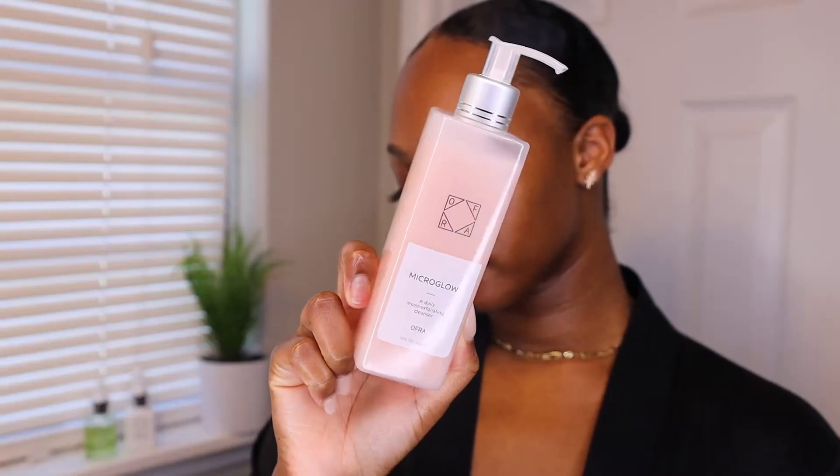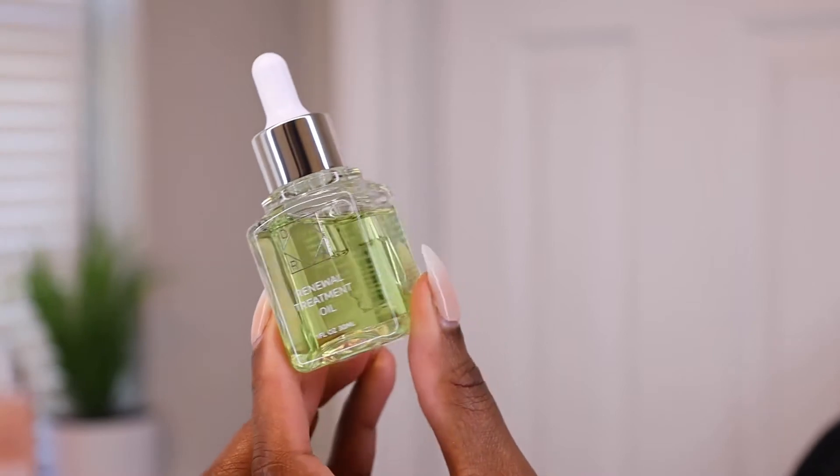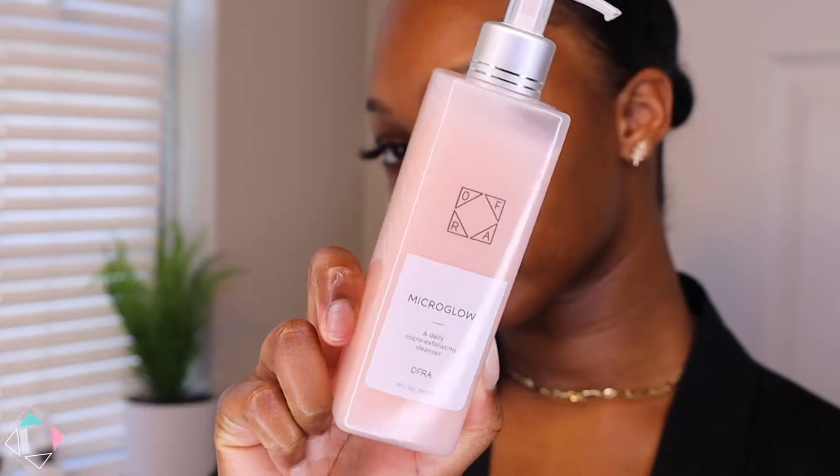This is a really quick routine using just three products where you can get a good cleanse, get a serum in there, as well as a good layer of moisture for your skin.